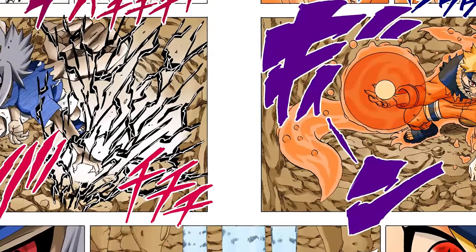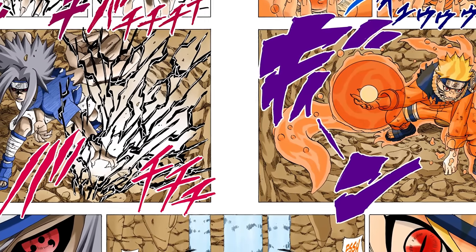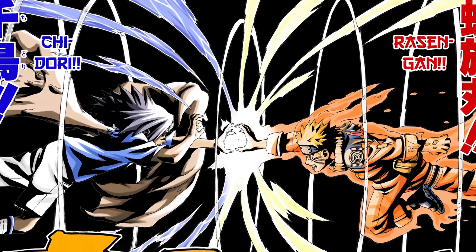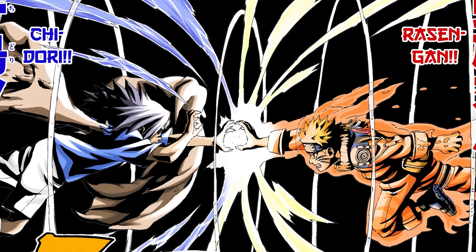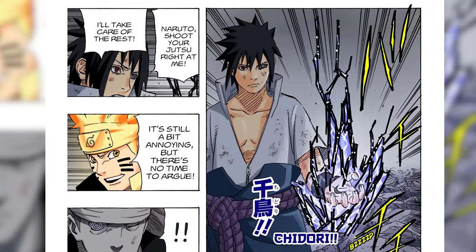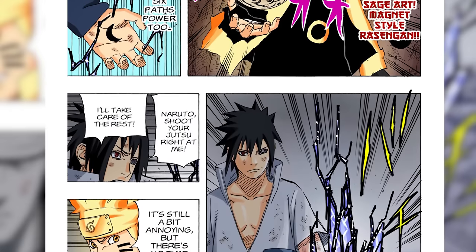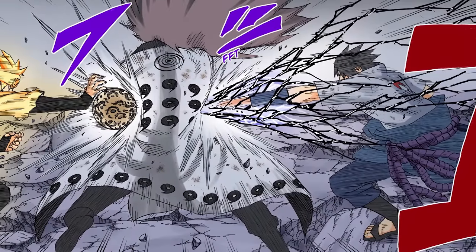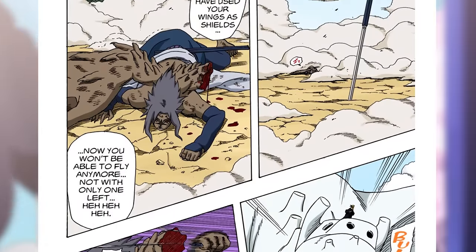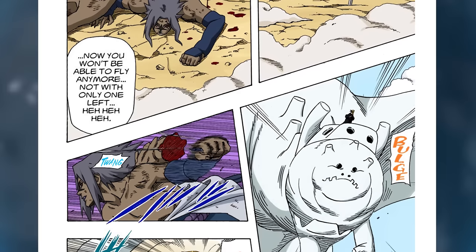Perhaps the coolest ability granted by the second stage of the Curse Mark to Sasuke is the Onyx Chidori — this black and white form of the Chidori looks absolutely amazing in both manga and anime, and is one of the key components of the iconic Chidori versus Rasengan scene. It's implied to be much more powerful than a base Chidori, but that's literally the only time Sasuke uses it. One of my disappointments with Naruto Shippuden is that Sasuke didn't use the Curse Mark more often, and I wish it had scaled up with him so we could have seen more Onyx Chidoris.